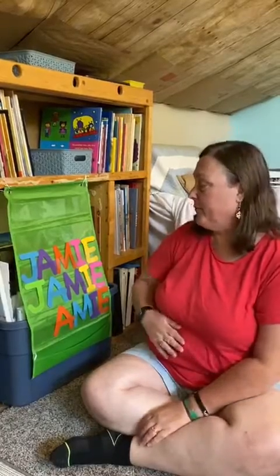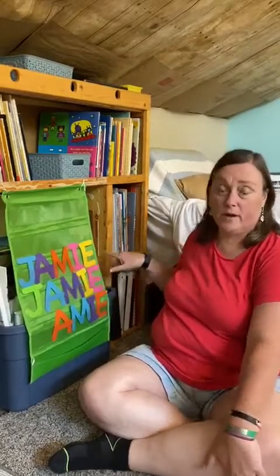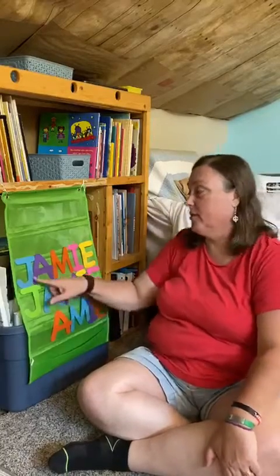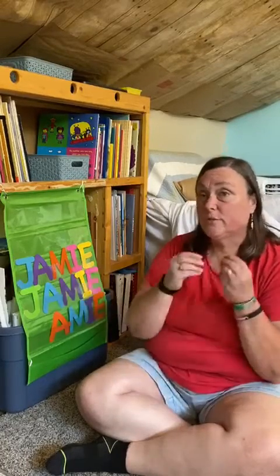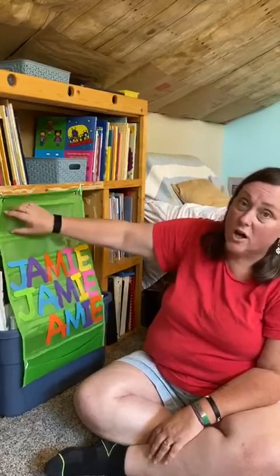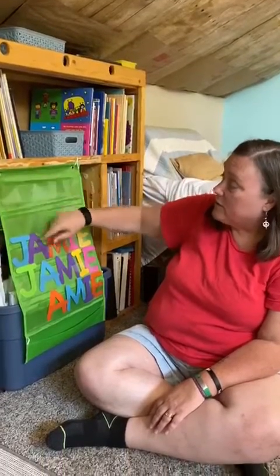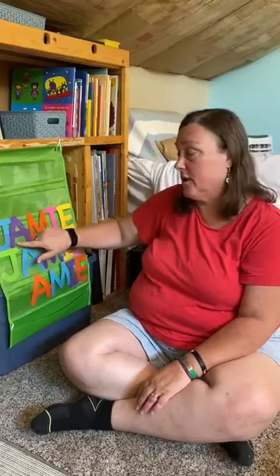Now these letters are ginormous — they aren't going to let you spell out my other child's name Patrick. My daughter Sarah I could probably get her name up here. If these letters are too big, the dollar store actually has letters you can punch out or press out. Or if you have a Cricut at home, you can size them any way. These pockets are about two inches tall and they're made to fit something three to four inches. So go ahead and find whatever size works for you and your child's name.